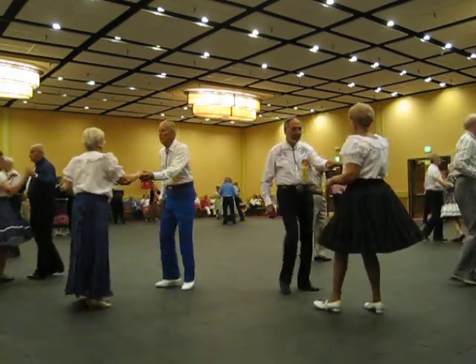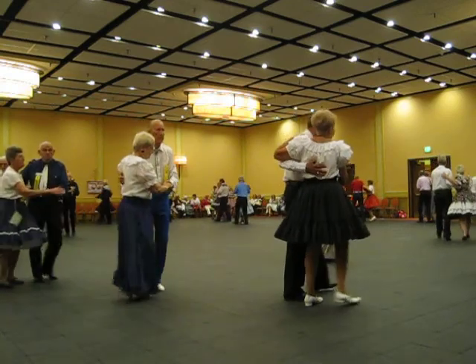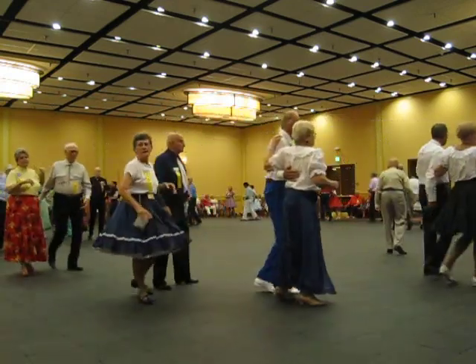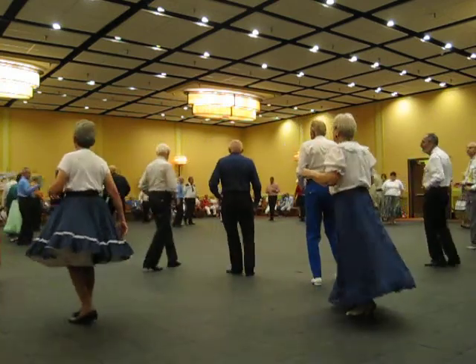Scissor through seven, two twos, circle away, two twos, strut forward together.